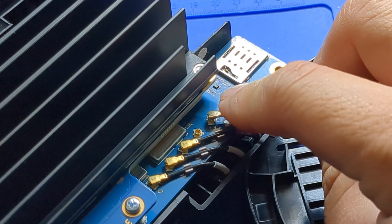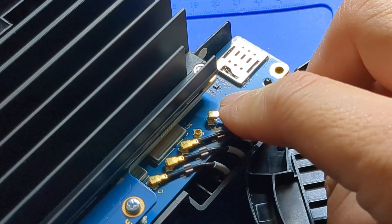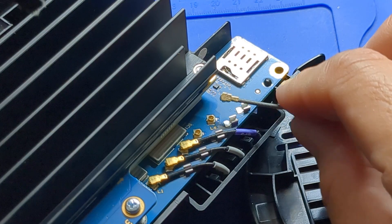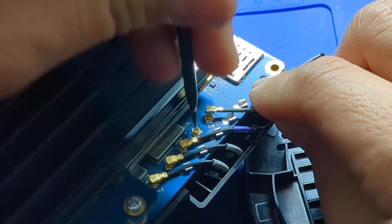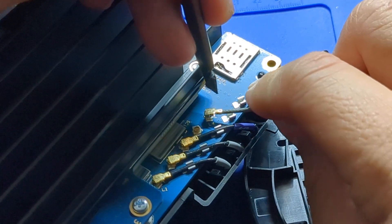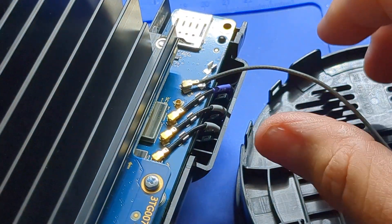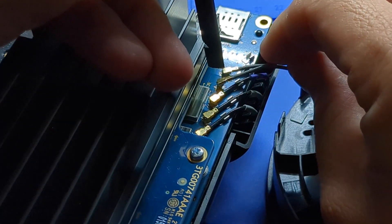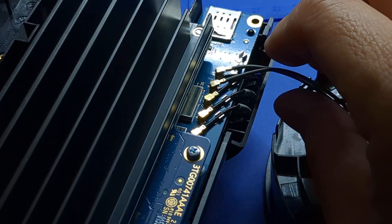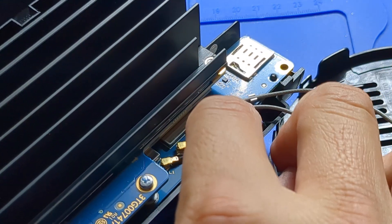Now we're ready to connect the cables — it's a little tricky. First, aim the female connector flush on the male connector, and then press down with a hard flat surface like a fingernail, flat head screwdriver, or spudger. Take some deep breaths because this can be frustrating. I got it in with my nail. Insert the wires into the holders and make sure all the connections are good.